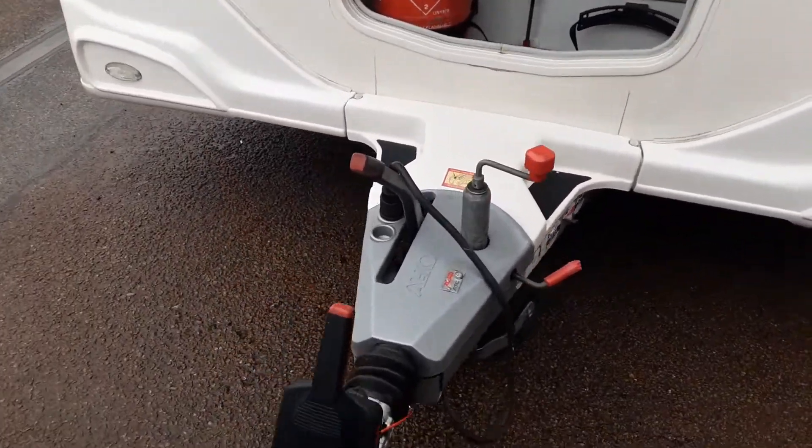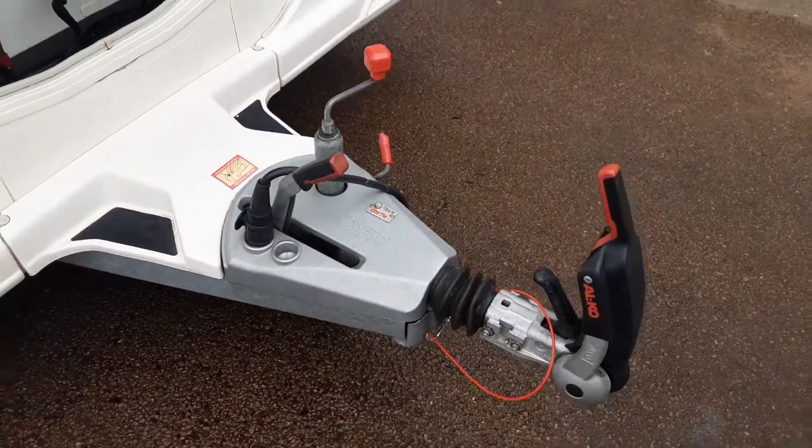This is a Bailey Pegasus Ancona. I'm going to take you around the van and show you how it operates. At the front of the van you've got your jockey wheel, hitch and handbrake.